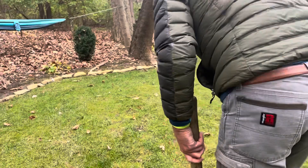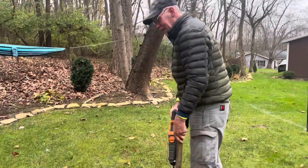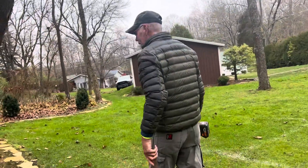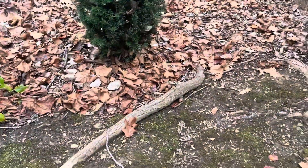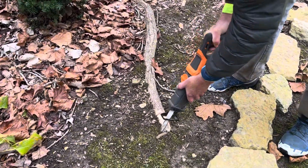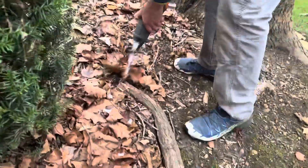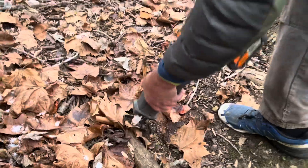There are a couple over here we'll try. This is probably three inches thick and about three feet long. So easy peasy — just a few seconds and it's done.